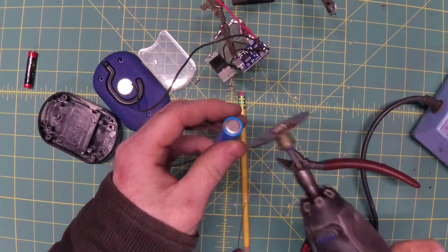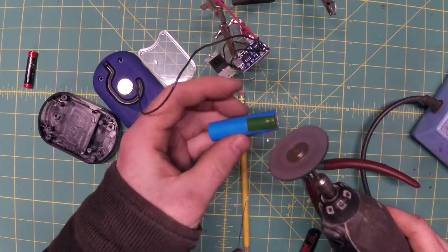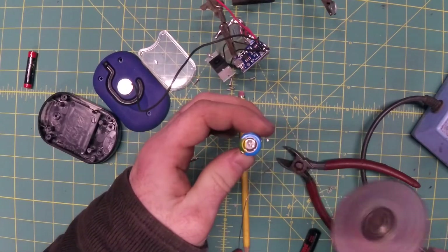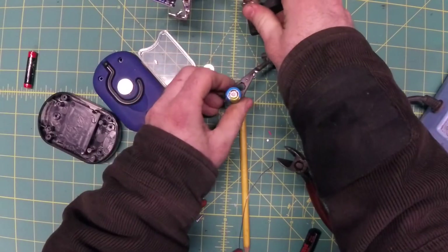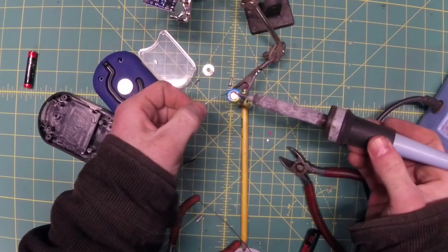So I'll just take the Dremel and scuff it up a little bit. If you can find a 14500 with solder tabs on it already, that's preferable, but they're kind of hard to find.